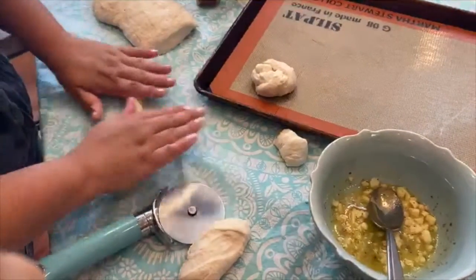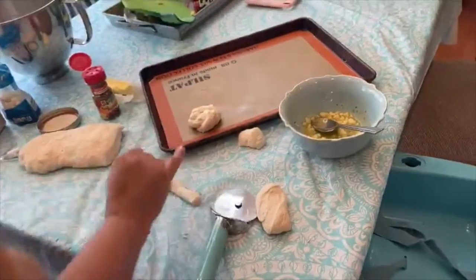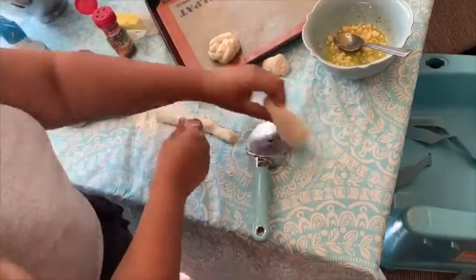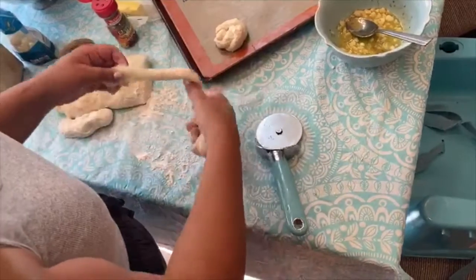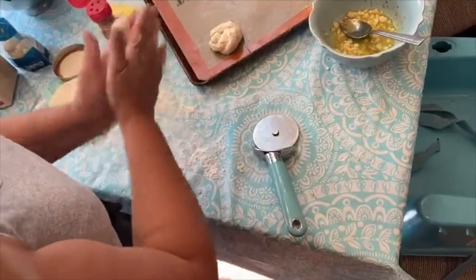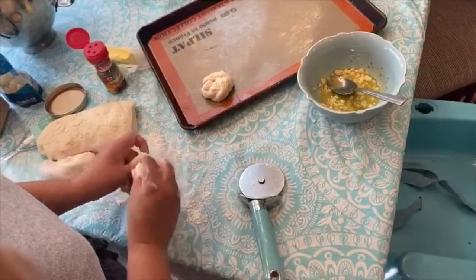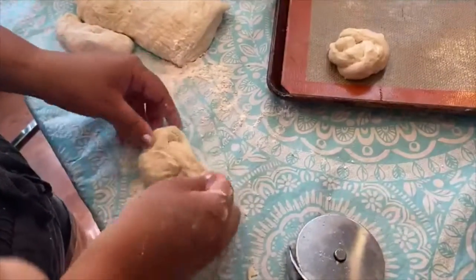You could actually do this with different flavors too. I've done it before where I've used butter, cinnamon, and sugar to make a sweet garlic knot versus a savory garlic knot. It's kind of just a basic dough recipe that you can do anything with.